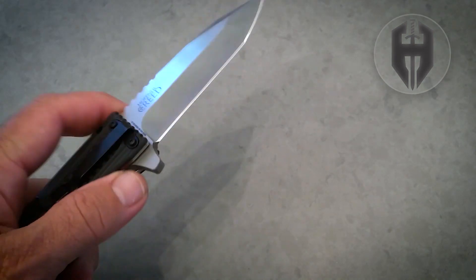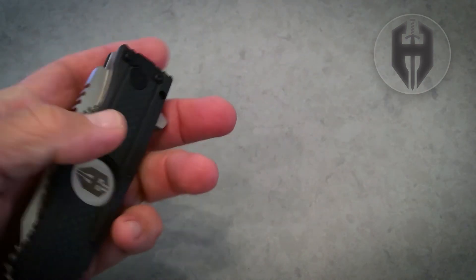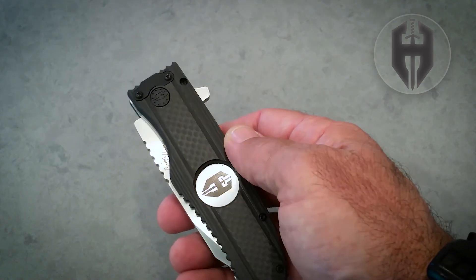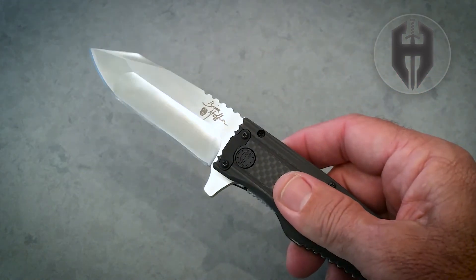Just a gorgeous, beautiful, but strong and powerful knife — the Hoffner Creed.